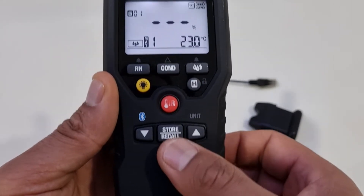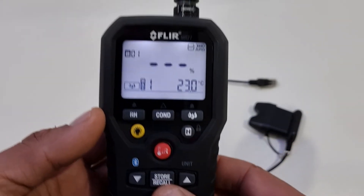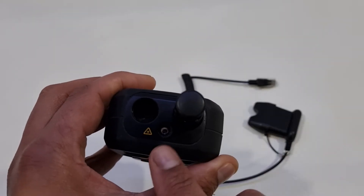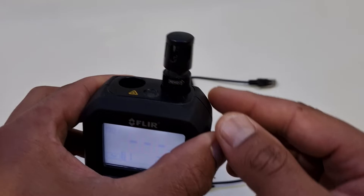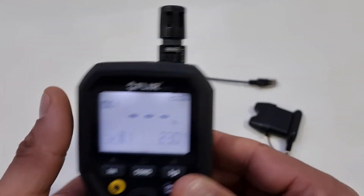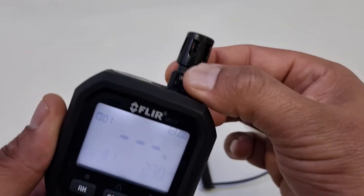There is a store and recall feature here to record the readings taken. And if we look at the top, there's a laser here for the thermometer, and this is where the Hygro stick screws into the head of the unit. It's a very secure fit.